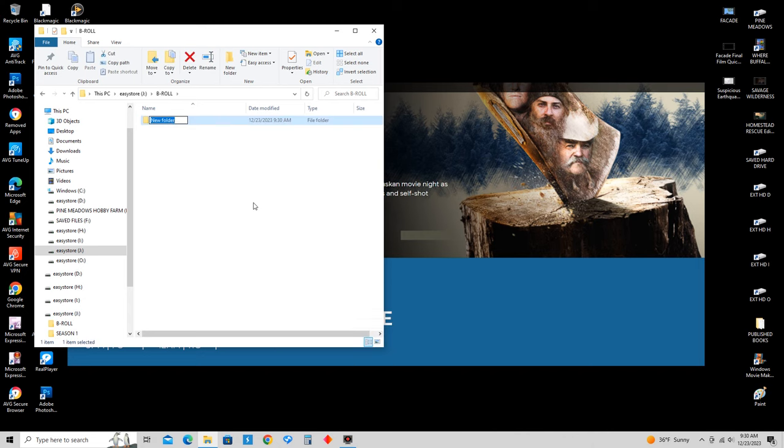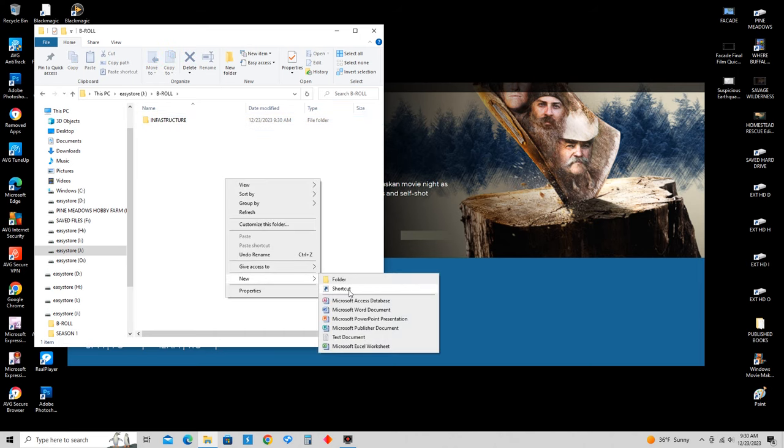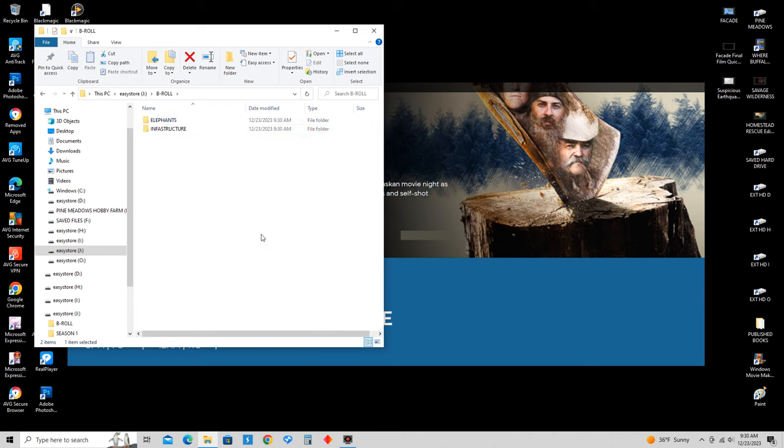For this B-Roll folder, we're going to add subfolders — one for Infrastructure, one for Elephants, one for Rhinoceros, and keep adding them: the bison, the horses, and for the cats I'll make a cats subfolder to categorize all the cats. Because we've got lions, tigers, leopards, caracals, lynxes. So we'll add all those in there. That way when I need to grab a B-Roll image, I can pull it out quickly and put it into my production. You can see how easy that's going to be.